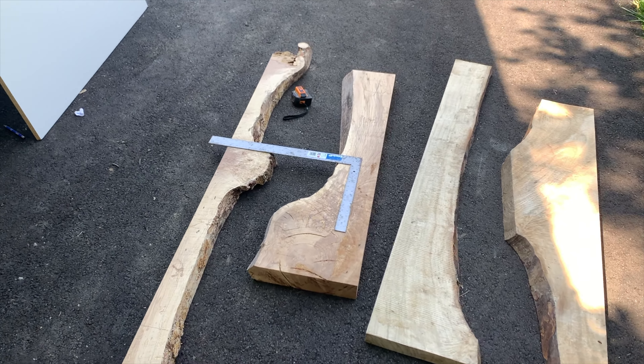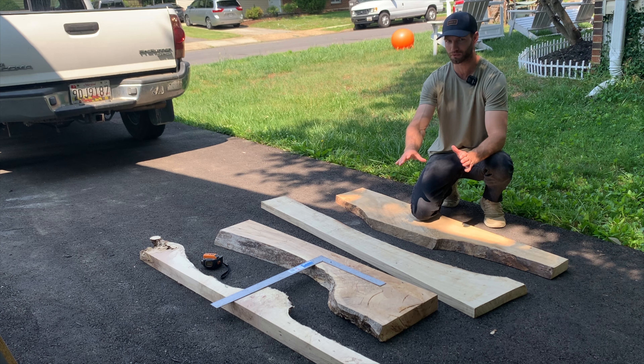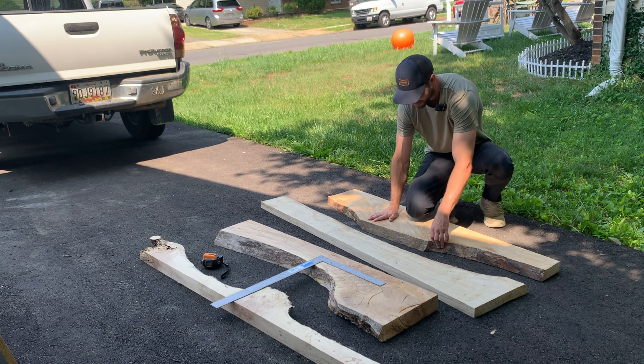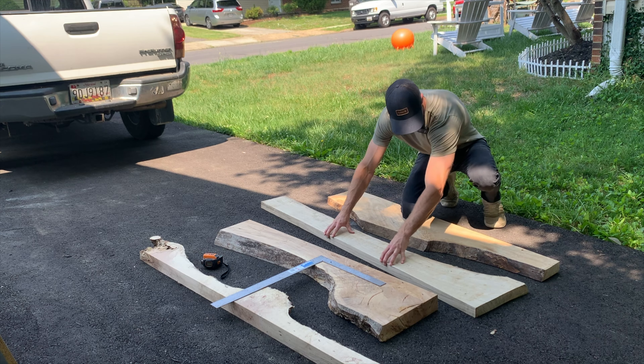At this point we have all the lumber out of the truck. We're going to establish the size of each coffee table — around four foot by about 20 inches for one, and four foot by maybe 30 inches for another. I'm going to arrange the slabs based on how wide I want my epoxy river to be, and then I'll use my framing square to make the edges completely square so the table is at a right angle.